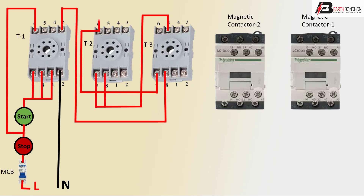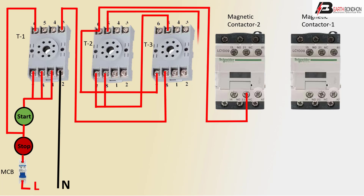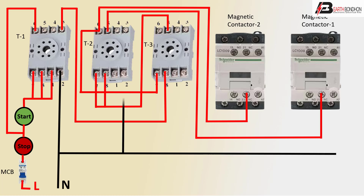Or magnetic contactor NC connection. First magnetic contactor NC connection. Or negative line connection.